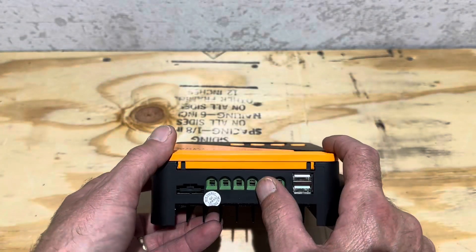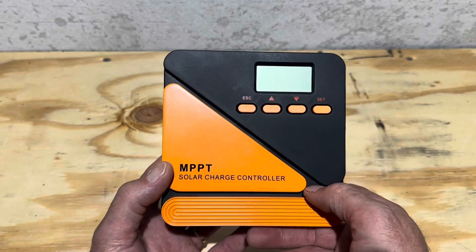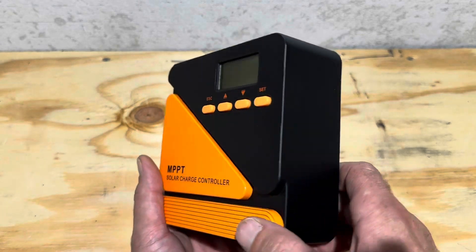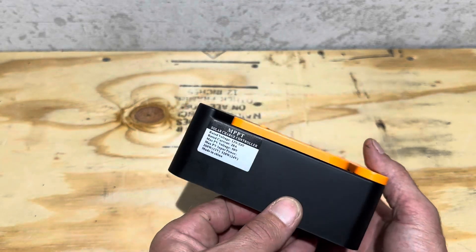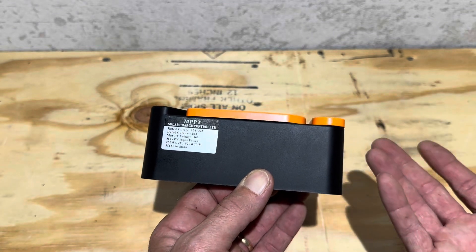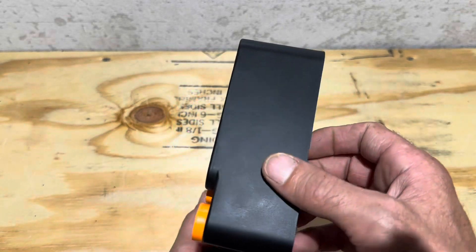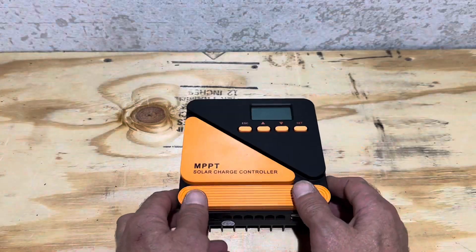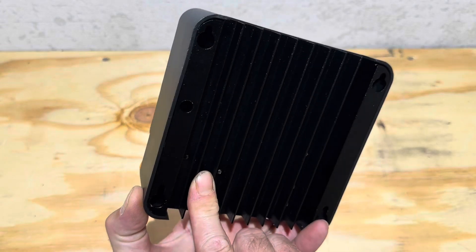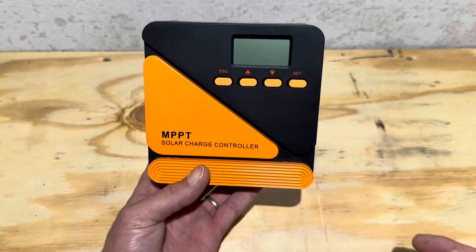The controller has nice full-size terminals set up to 10 gauge wire. It's got two USB ports, current limiting protections, high voltage protections, reverse polarity protection — all the things you'd be looking for in a more expensive model. It's got short circuit protection, over temperature protection. All the features you're looking for in a budget-friendly model. Cheaper than a couple of lunches at the pizza joint — you can have a nice 20 amp charge controller. Take your bag lunch for a couple of days and you can afford this controller and start charging your batteries with the sun.